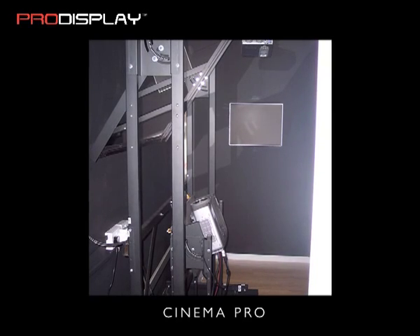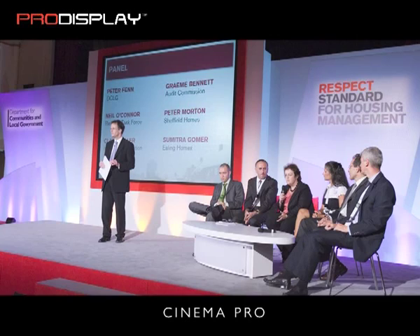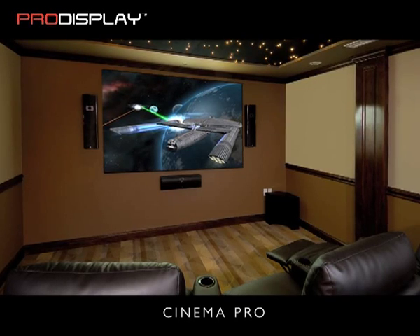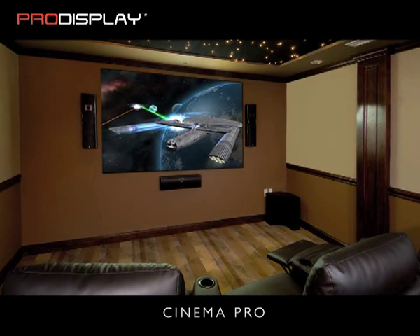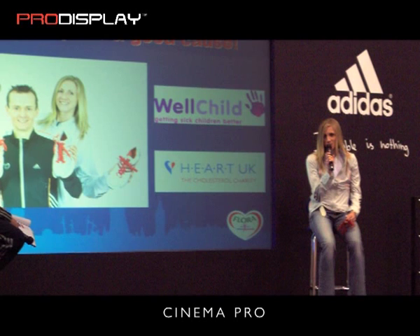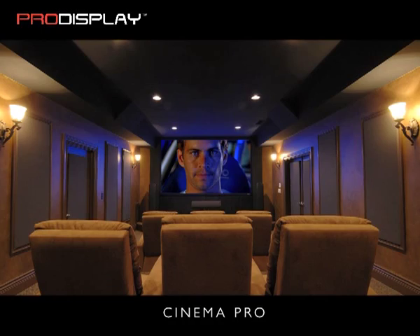Pro Display has developed its own optical mirror rig solution for our range of Cinema Pro screens. This professional mirror rig has been engineered to the highest standard using the best optical mirrors in the industry. Our optical mirror rigs are interchangeable between an 80 inch, 100 inch, and 120 inch diagonal Cinema Pro screen.